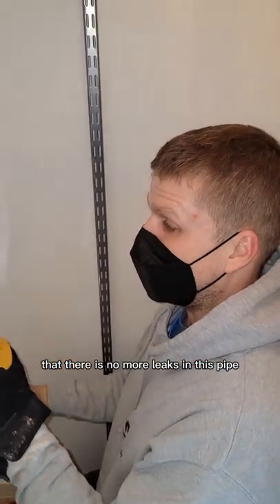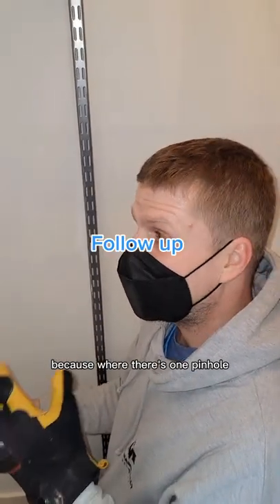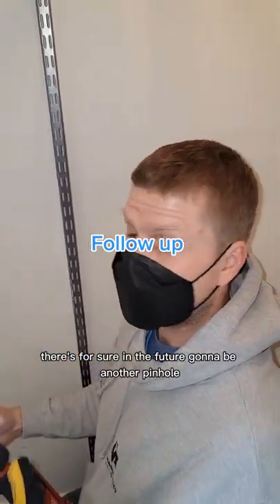Now we have to hope that there are no more leaks in this pipe, because where there's one pinhole, there's for sure going to be another pinhole in the future.